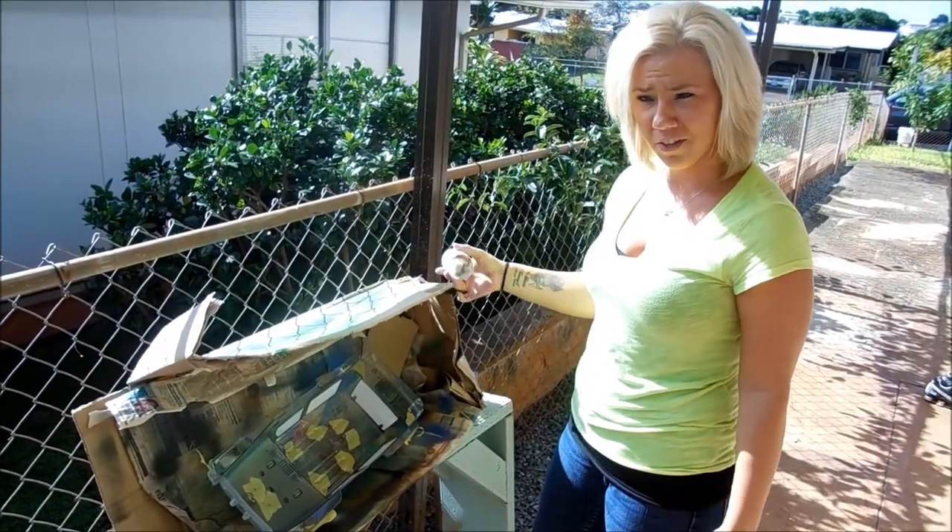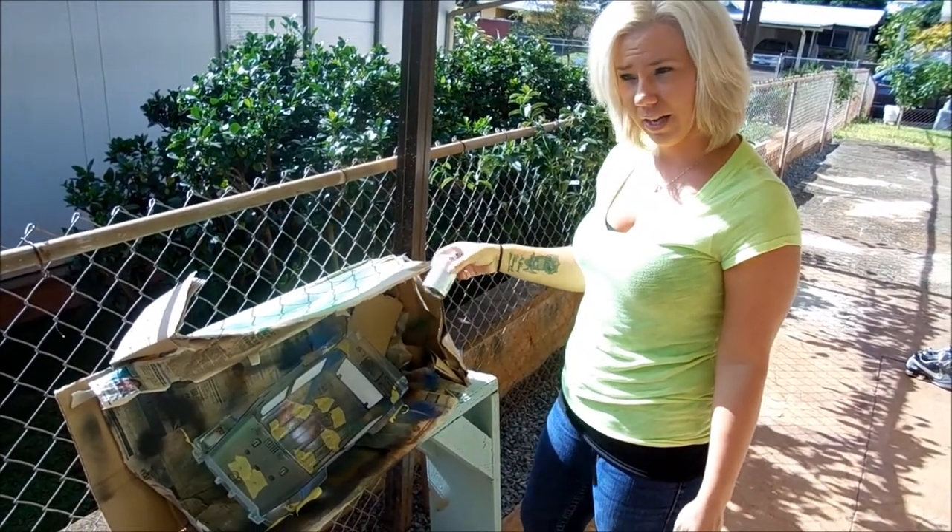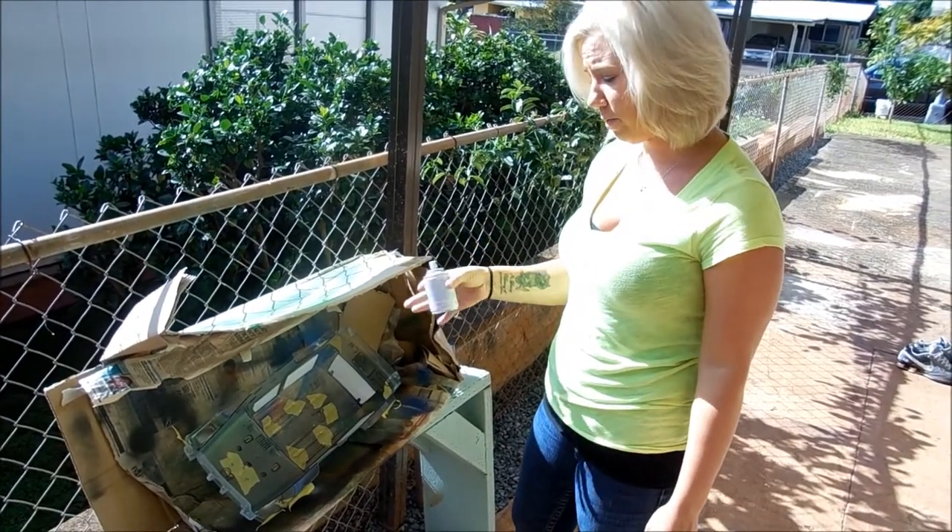Now I'm going to go ahead and do my first very thin layer of paint. The reason why you do such a thin layer is so the paint doesn't pull up or leave a drip mark.